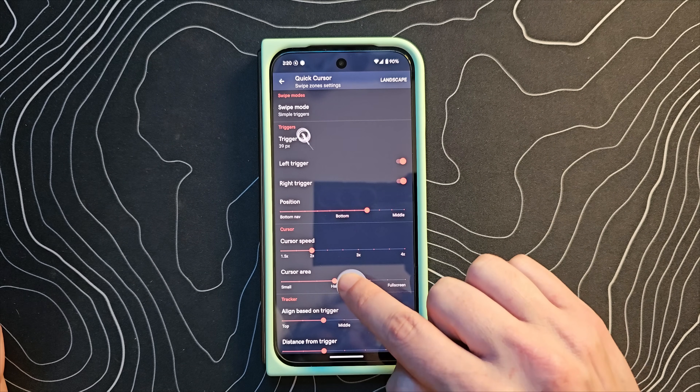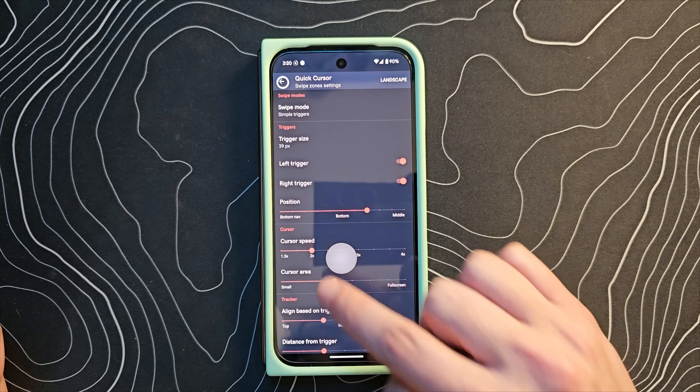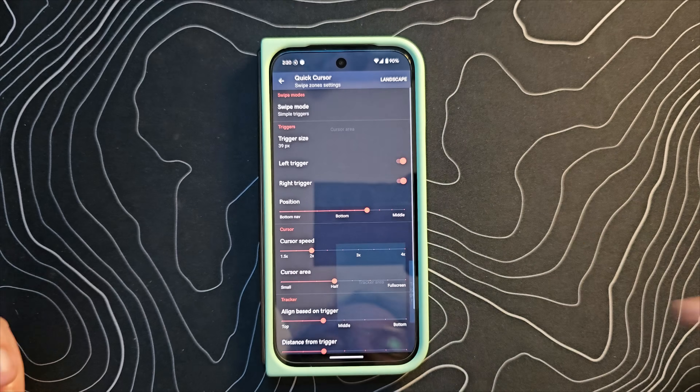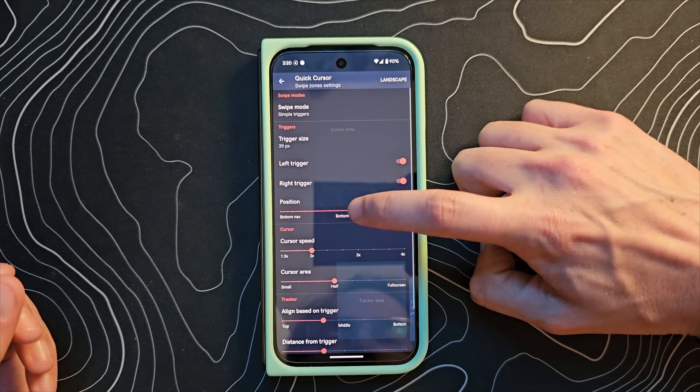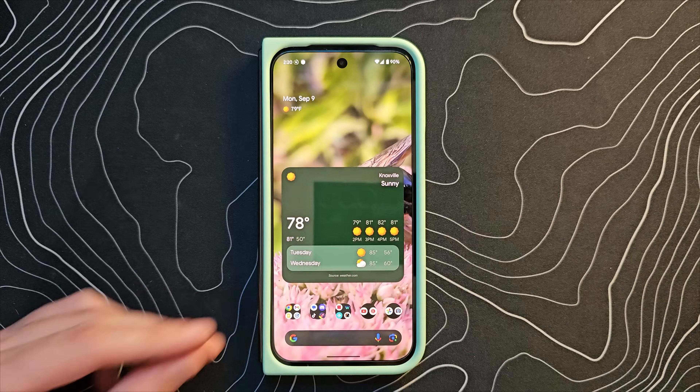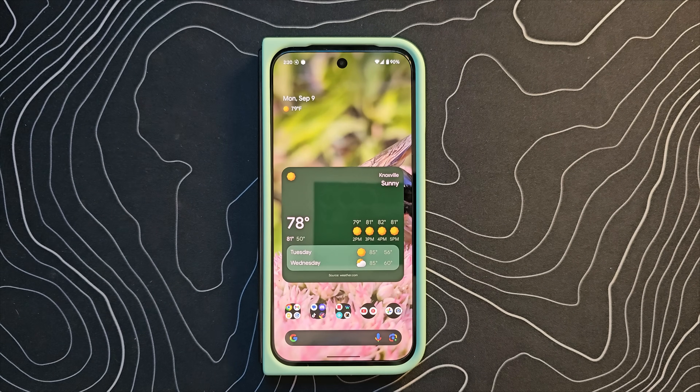you're going to get this cursor and you can drag that cursor up and do whatever you need to do with it. Now, that zone might not be in the right place for you, so use this bar here to move it down. I put it all the way down at the bottom and from there, that's really all I needed to do to make this thing work.